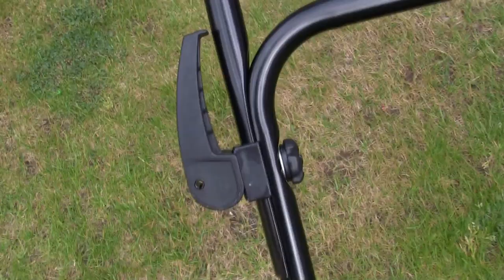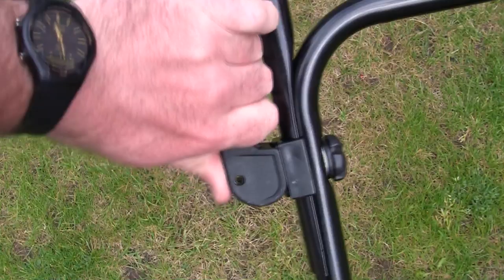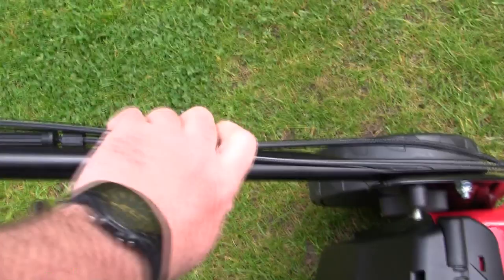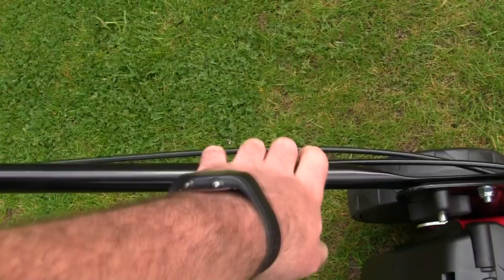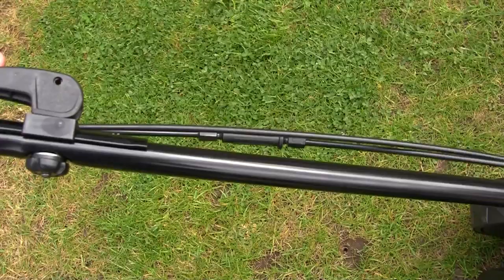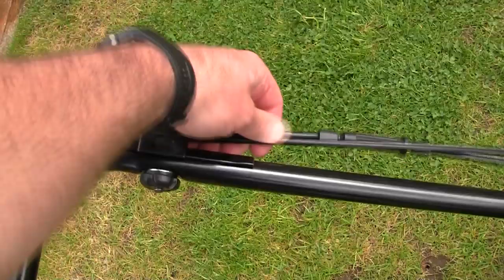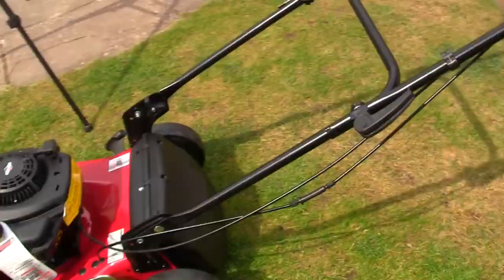This part goes through this side and clamps this way - the handle should point upwards. I recommend getting a cable tie and tying the actual cables to the handle to keep them tidy. This is especially important when transporting the mower - if you fold the handle down without securing the cables, they can get trapped between the handles and break over time.